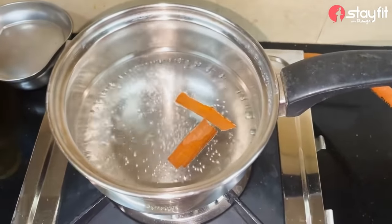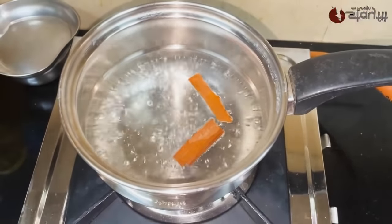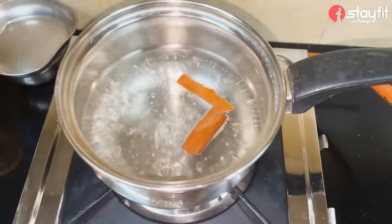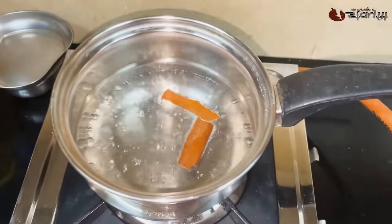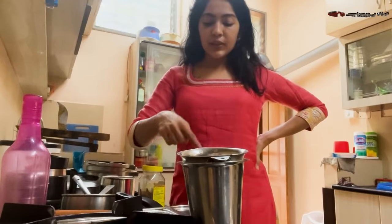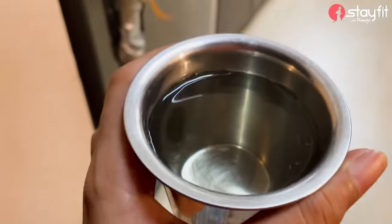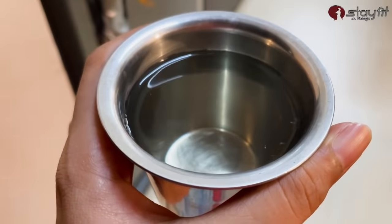A cinnamon stick is very simple — you can take it. Keep it on the flame and keep it boiling. I am going to change the flame. It is very sweet. At the same time, cinnamon is light. It is a brownish colour. You will also mix it.